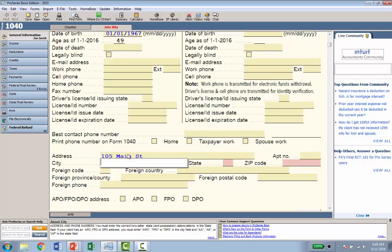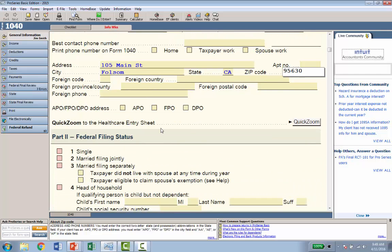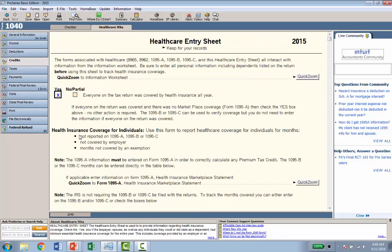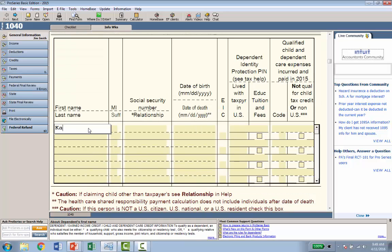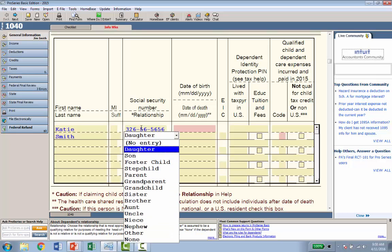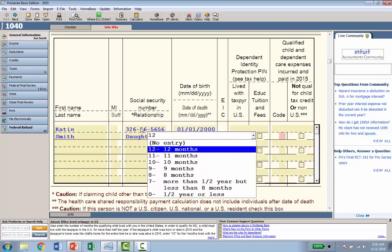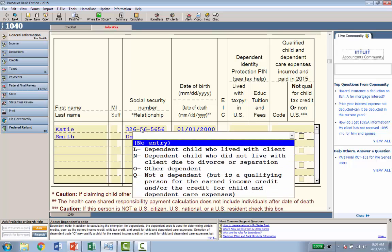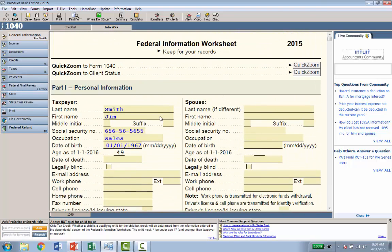The next fields in red are the address, so I'll put in 105 Main Street, Folsom, California, zip code 95630. Below this there's a quick zoom to the health care worksheet — we need to know whether they were covered by health insurance. I'll click Quick Zoom and indicate yes, everyone on the return was covered. I'll indicate it's a single taxpayer and add one dependent named Katie Smith, entering her social security number, indicating she's a daughter, her date of birth, that she's a qualifying child for EIC, and that she lived at home 12 months.